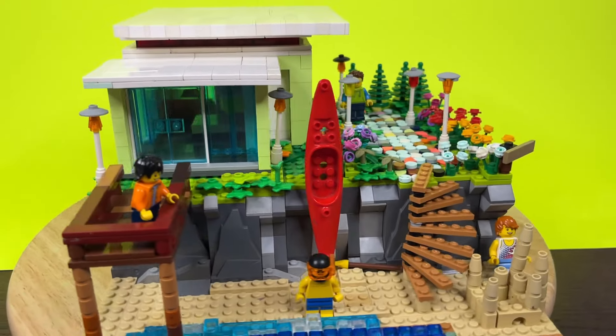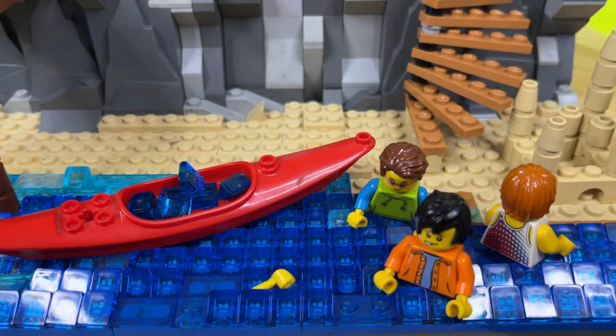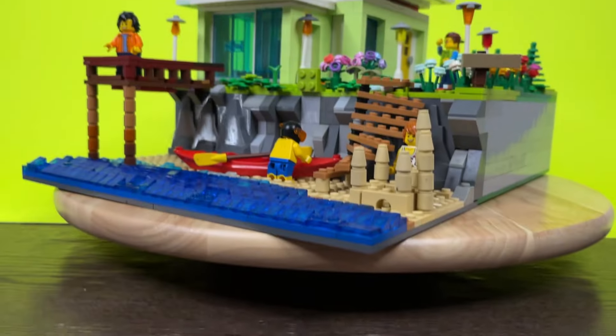But that's it for this video — hope you guys got some ideas. I've got a lot of videos planned for the next few months, like a sinking ship and building a gaming setup out of Lego. But I don't really want to spoil anything, so I'll catch you in the next one.